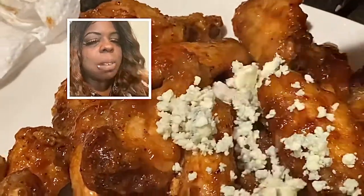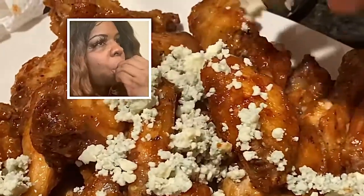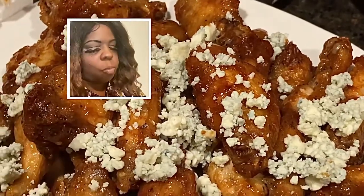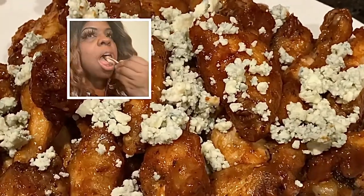We're going to add gorgonzola cheese to it just to give it a nice bite. And there you have it — fried party wings without bread or eggs. Hope you enjoyed it!